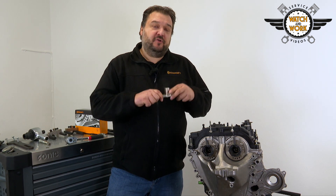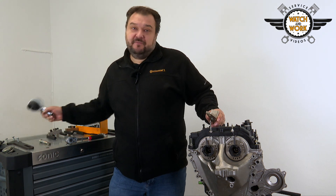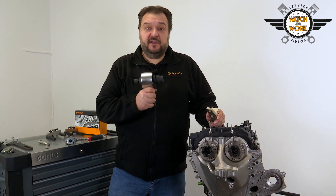You next have to remove the starter motor and fit this tool to lock the flywheel. You'll then be able to undo the crankshaft bolt using this torque multiplier.